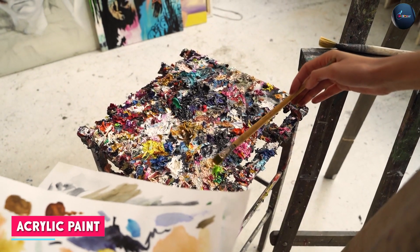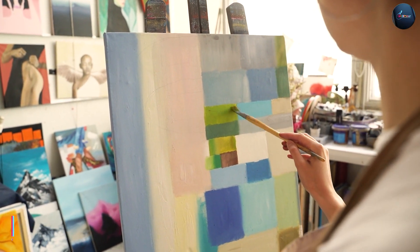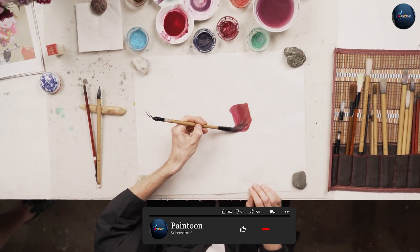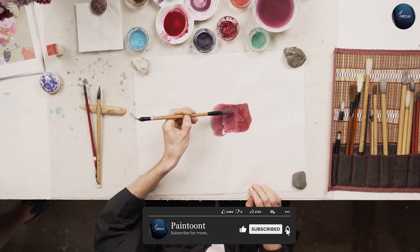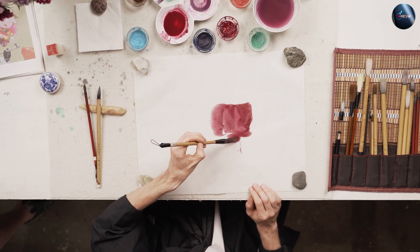Acrylic paint is a water-based medium that uses synthetic polymers to bind pigment particles. It is known for its fast-drying properties, vibrant colors, and versatility. Acrylic paint can be applied on a variety of surfaces, including canvas, paper, wood, and even metal.